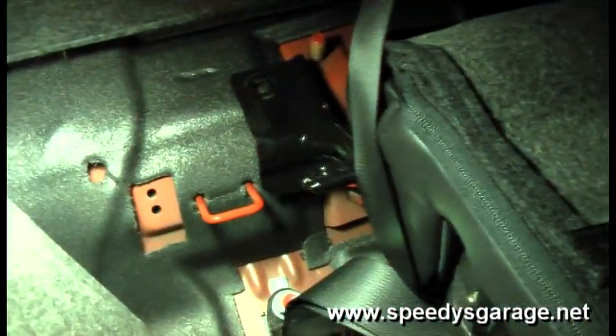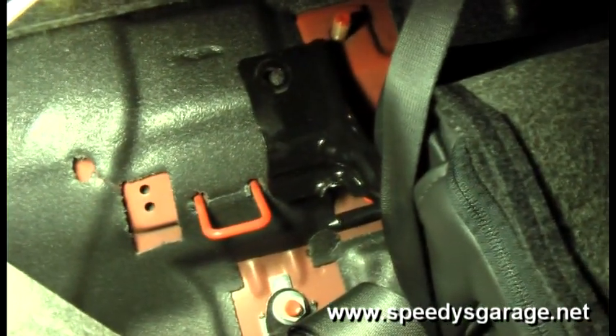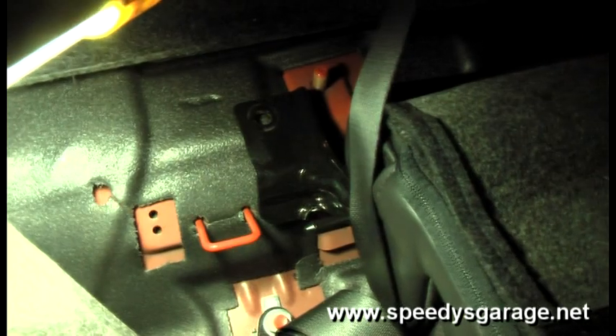Next, lay both seat backs down — there are little nylon pull tabs on each side. Pull up your velcro strips and remove these five 18mm bolts so you can take the seat backs out. As you can see there's a pin right there by that bracket. The two back seat upper halves are connected by that pin; the passenger seat will just slide off and lift off the bracket, and then the driver's side seat will just slide right out.